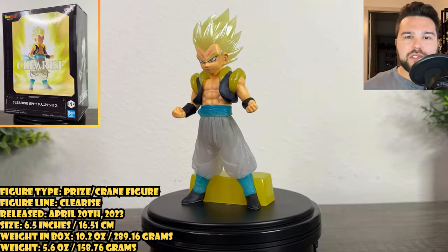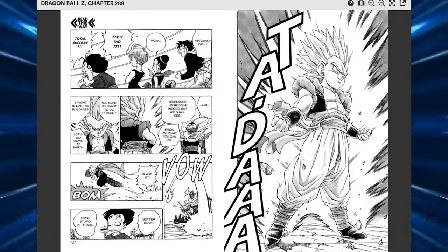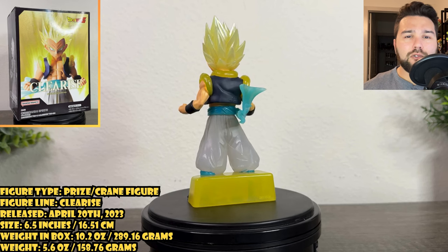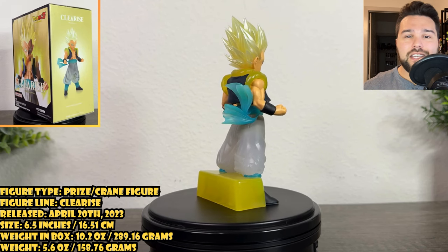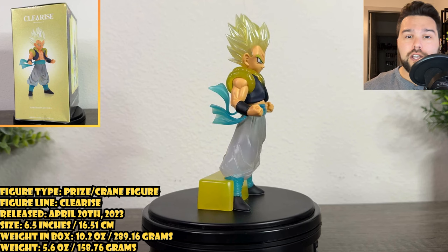This figure is based on Super Saiyan Gotenks from Dragon Ball Z. The figure seems based on Dragon Ball Z chapter 288, when Gotenks fuses into a Super Saiyan for the first time. This figure is a Clear Rise release — prize/crane figures released by Banpresto/Bandai Spirits — which are translucent figures designed to emulate the cascading energy that comes off a character's body when transforming or exuding their aura.